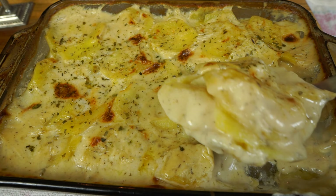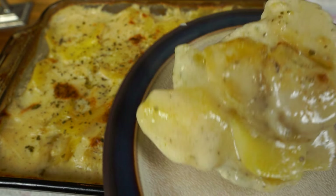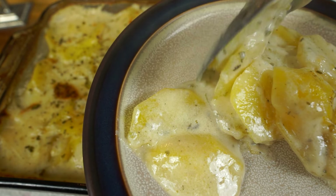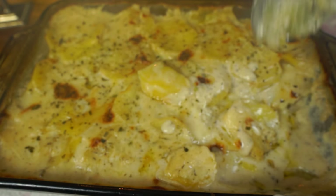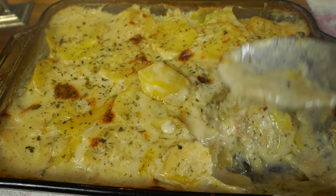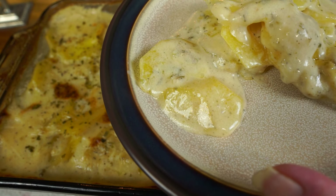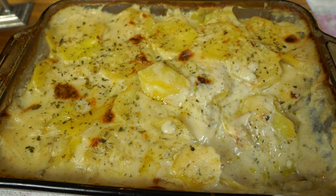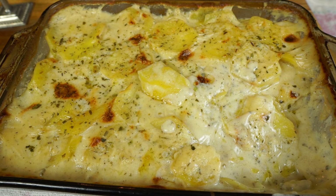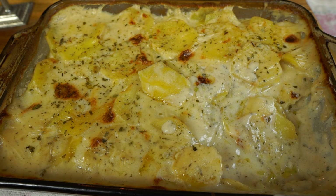Look at that — hot. Nice and creamy. You can go in there and get some more of that sauce to put over them. You gonna stick one of these hot ones in your mouth, Curtis? Try one. Mmm. I already know they're good.